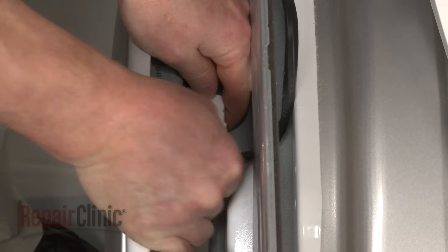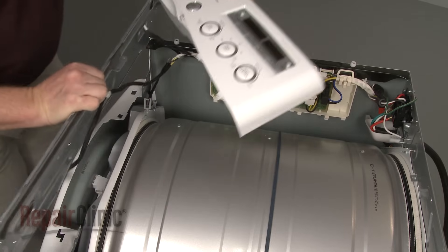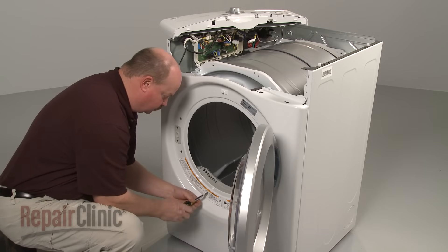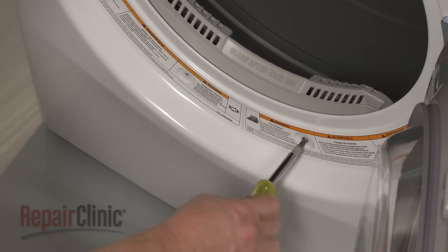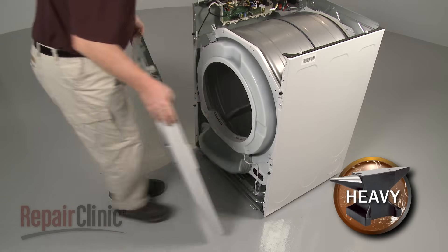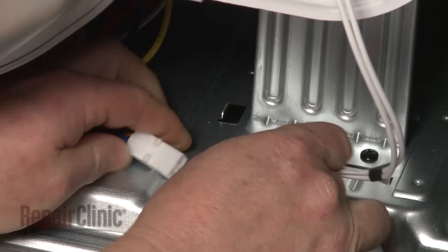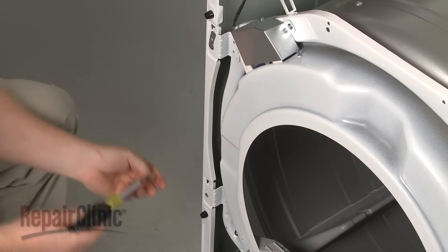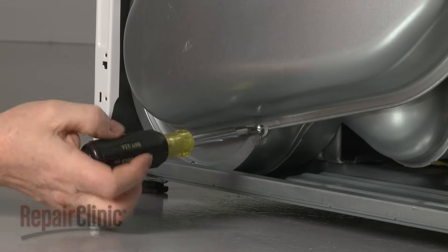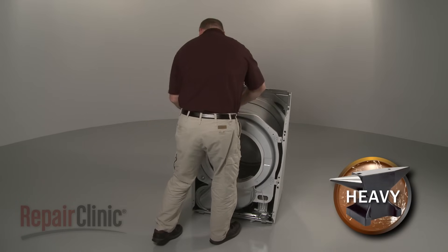Detach the door switch wire harness. Remove the wire from the retainer and set the bracket aside. Open the dryer door and support the front panel as you remove the lower two screws to release it. Pull the panel forward and lift up to remove. Disconnect the light switch wire harness and the moisture sensor wire harness. Remove the screws from the front bulkhead mounting brackets. Remove the screws securing the duct housing to the blower assembly. Now lift the front bulkhead up and pull it forward to remove.